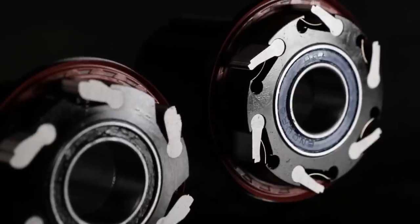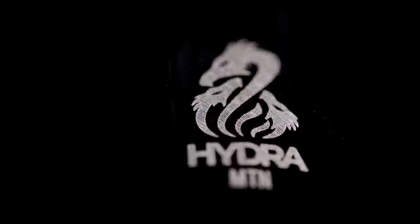Hey, this is Gary with Industry 9. This is a quick guide to identifying our different generations of hubs. With the introduction of the Hydra Drive, we see the third evolution in the Industry 9 drive mechanism.